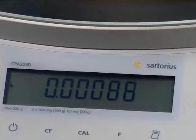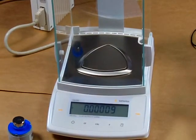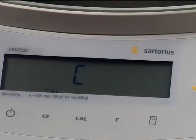Another beauty about Sartorius is you have motorized internal calibration. By simply pressing the CAL button, we can calibrate the balance. We'll first zero the balance out, then press the CAL key. It initiates the calibration — you have motorized internal calibration here.